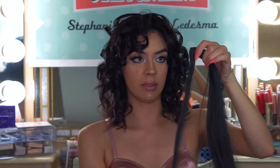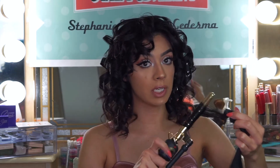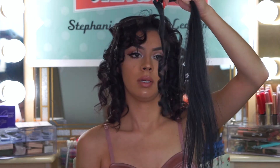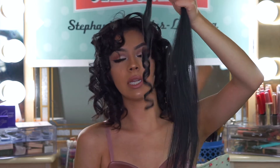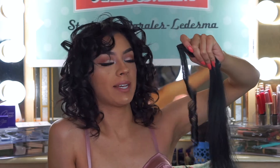Since my extensions always end up loosening up really quickly, I'm going to use a smaller barrel. Again, taking small sections. You also want to spray your hair extensions. First of all, you want to make sure that you're able to curl your hair extensions — so make sure they're real hair. That is what it should look like. I'm going to do that to all my extensions and then I'll be back.